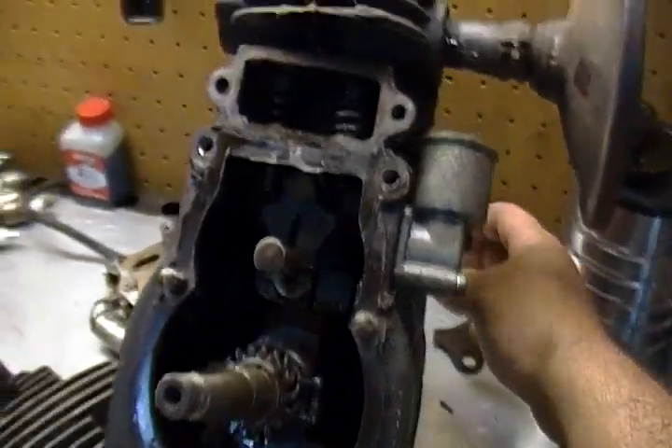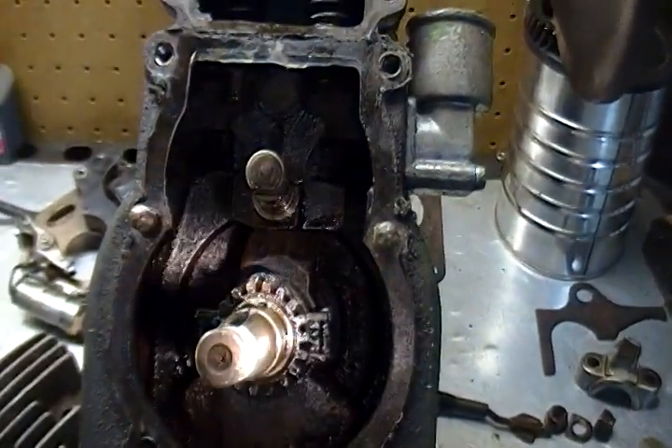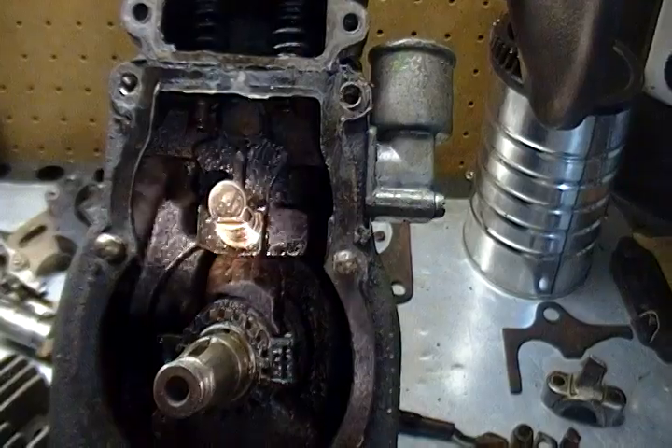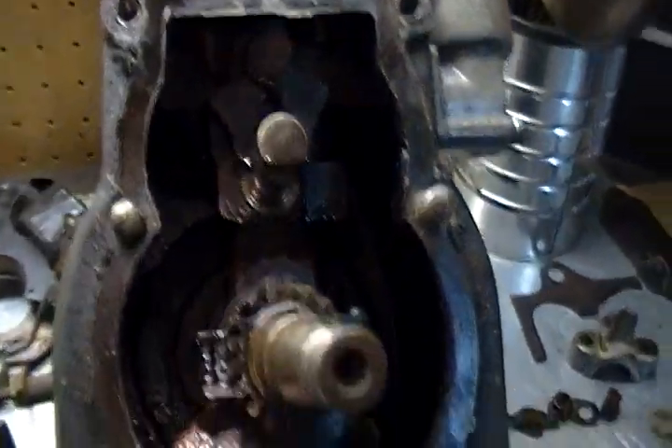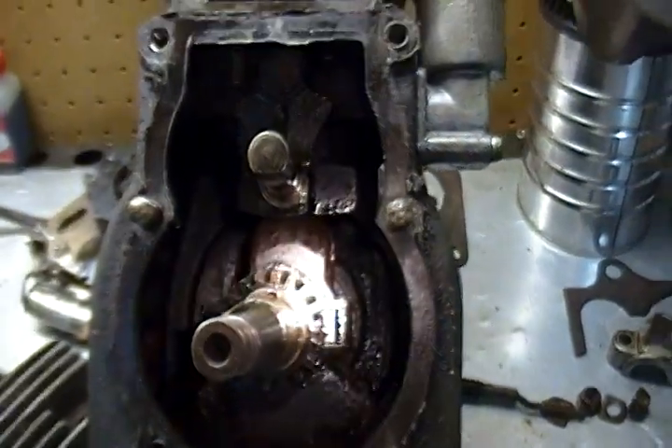Let me get my flashlight, I'll give you a shot of the inside. It's pretty nasty in there — some surface rust on some pieces and a lot of sludge.